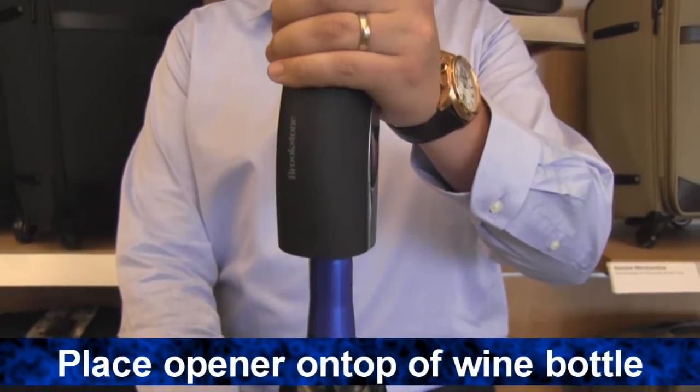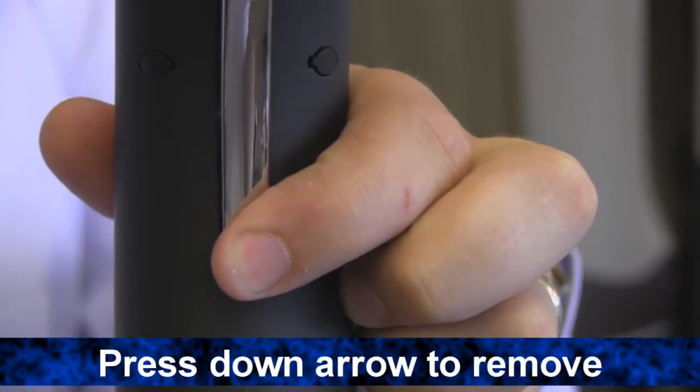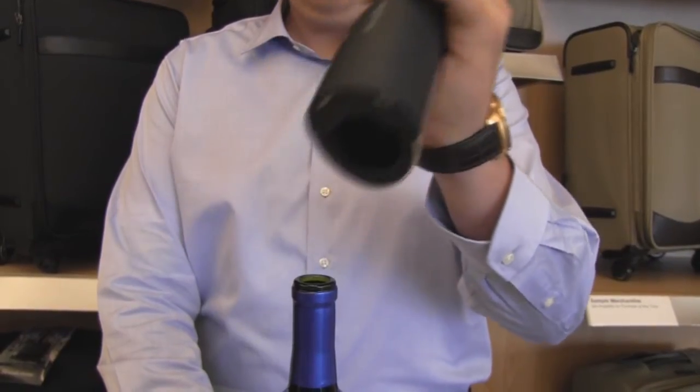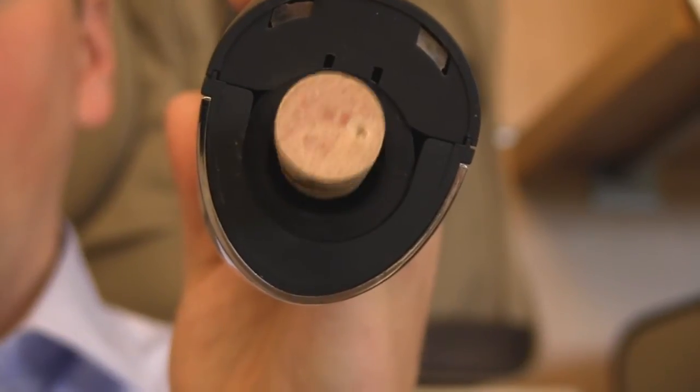Place the bottom of the opener onto the cork. Make sure the opener is straight. Then, to remove the cork, press the down arrow. When the corkscrew stops, the cork has been fully removed. Take the wine opener off the bottle and press the up arrow to remove the cork from the opener.